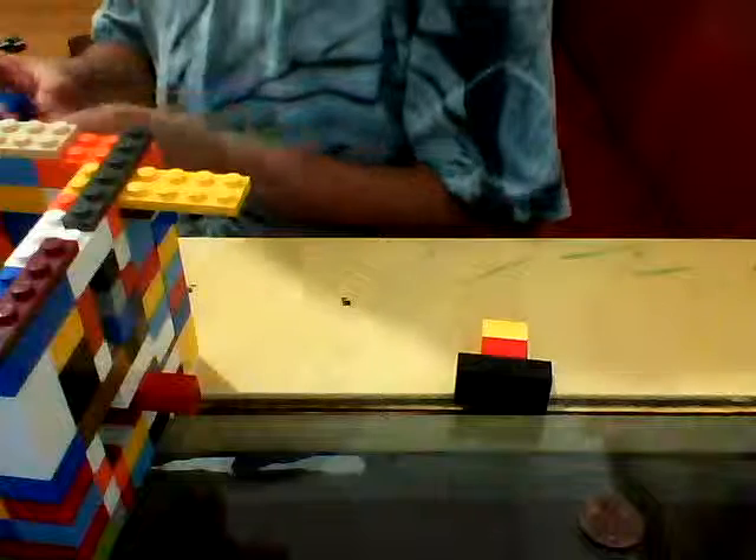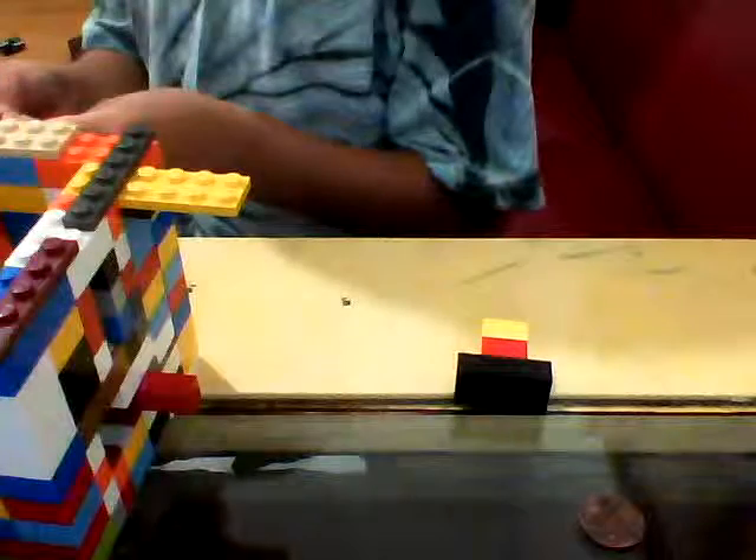Oh, the piece just like fell off. Not a big deal — I didn't fix it because my baby brother was hitting me. So I'll show you how it all works.